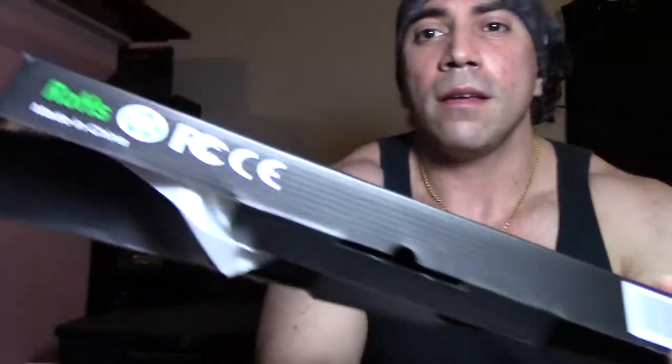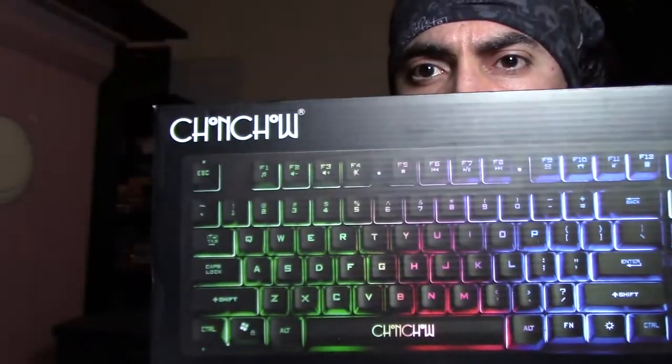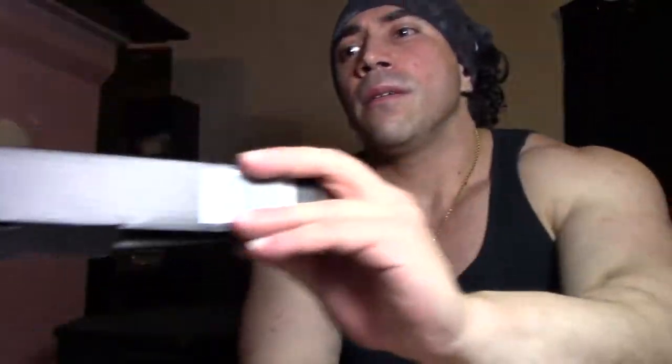So that's the Chon Chow RGB keyboard. I'll leave a link — check that out. I'll probably leave another video with an update. Thanks for watching.